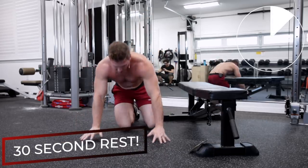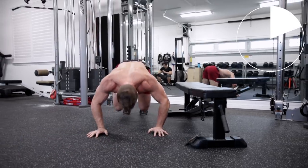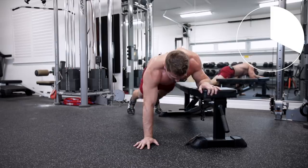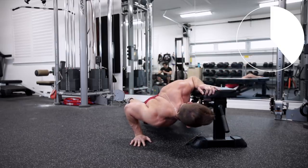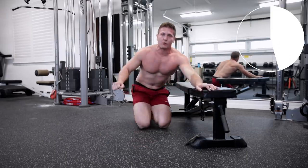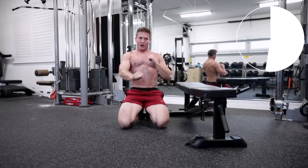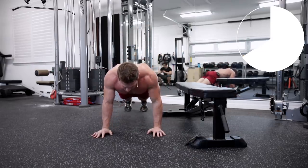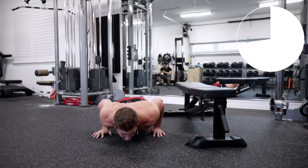Next up, we're going to do cannonball pushups — on your toes, all the way down, all the way up. Then we're going to do a pushup rotation — as you come up, flex and squeeze your chest as you push through with your arm. And lastly, 30 seconds of front-to-backs in a static hold.